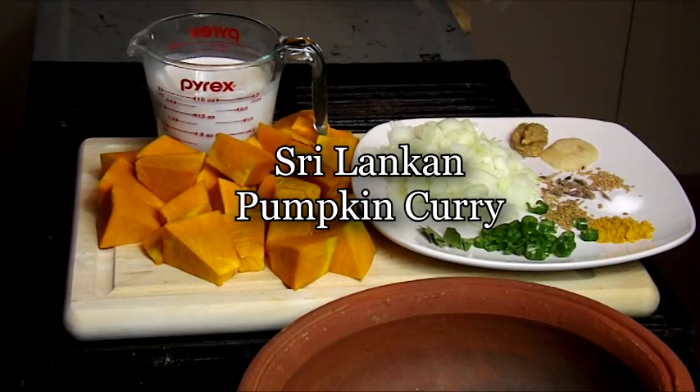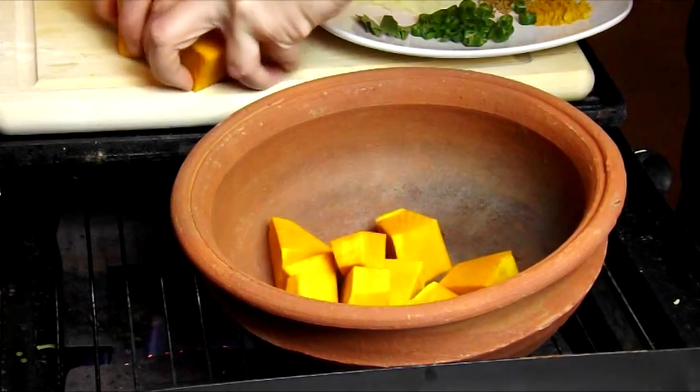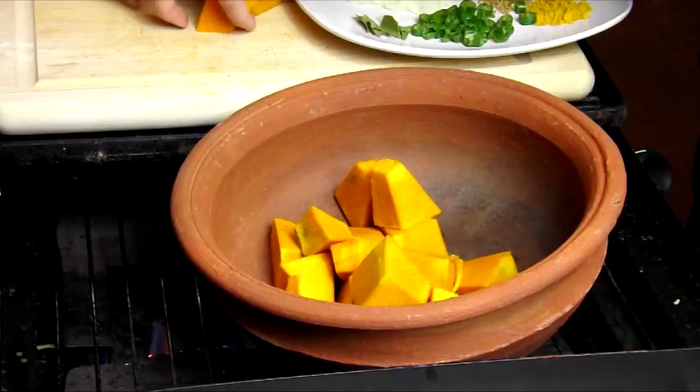Before you begin, cut the pumpkin into 2-inch square pieces. Put the pumpkin pieces into a chatty pot.